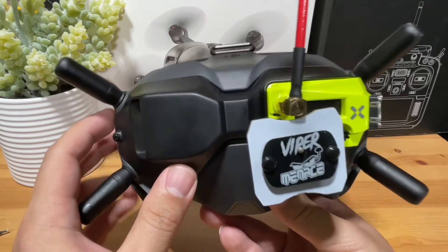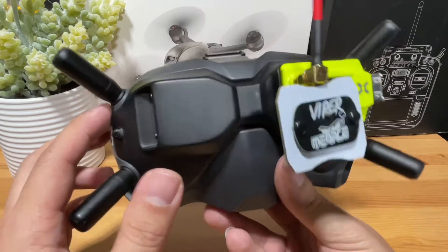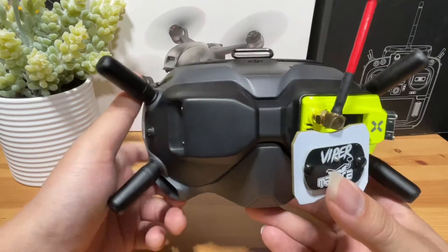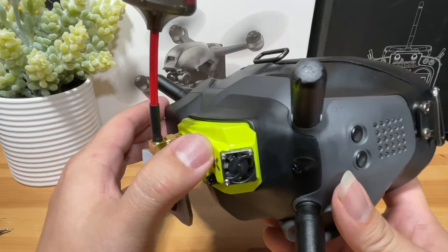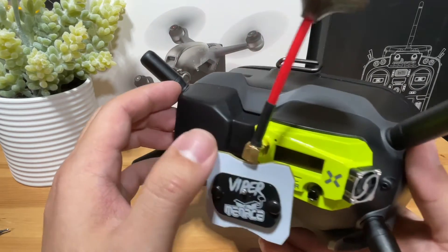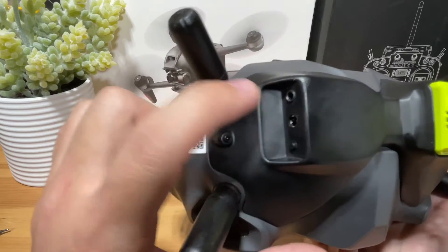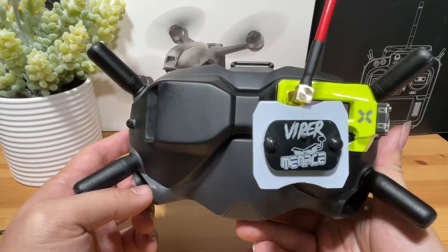To convert the DJI V2 goggles from digital to analog, we're going to need two major components: the BDI digit adapter and one of the analog modules. The digit adapter provides a base for us to plug in our analog module, which will transmit the video signal into the digit adapter. The digit adapter then has an external cable wired out into our goggles — that's how we get the video signal.